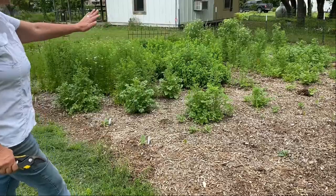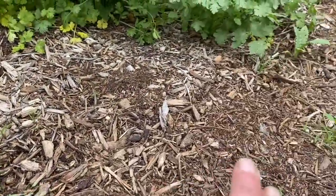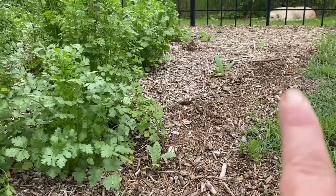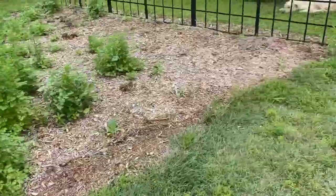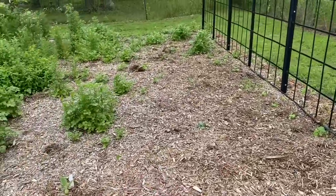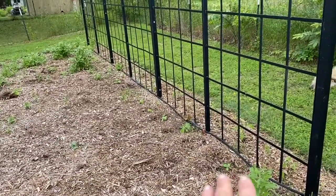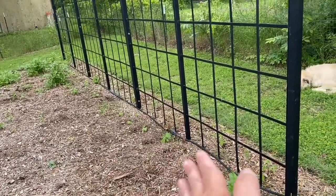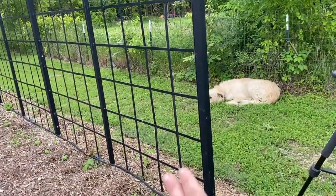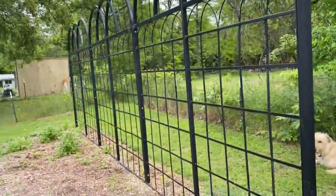On the other side I have the same thing. Here's what they look like up close — I have one, two, three, four, and I left a spot to be able to get in and out from this direction right here. I have cucumbers climbing up my super duper tomato trellis on this side, and then I have brandywine tomatoes and sweet alyssum that are going to climb up the tomato trellis on that side.